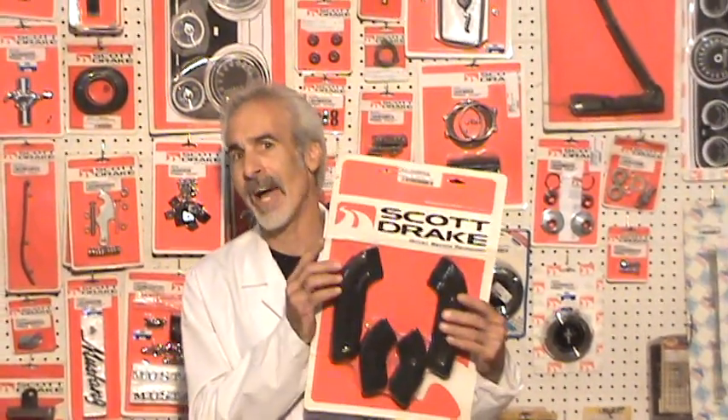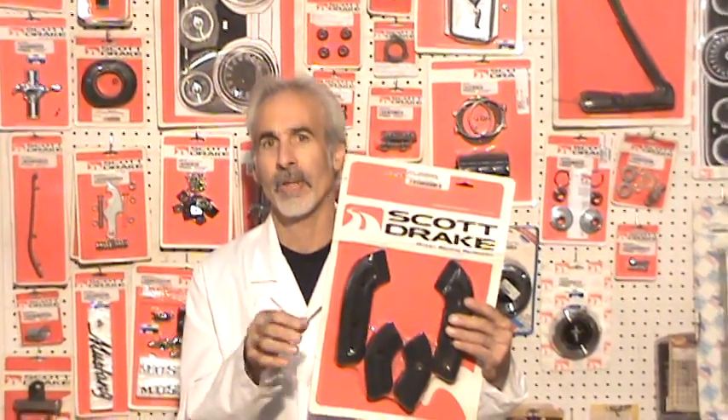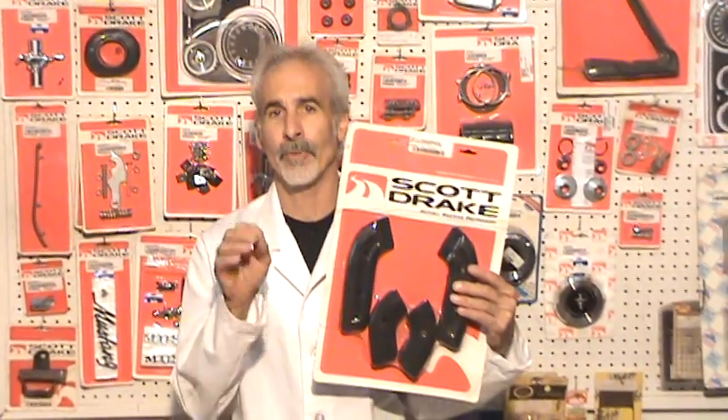Over the years I've tried different parts for these old Mustangs in their way of restoration parts, and one company in particular that sent me a bunch of their stuff is Scott Drake Enterprises. This guy Scott Drake has been around for a long time making these Mustang parts. He's tried and trued these things to the point where they really do fit and they really do look good.